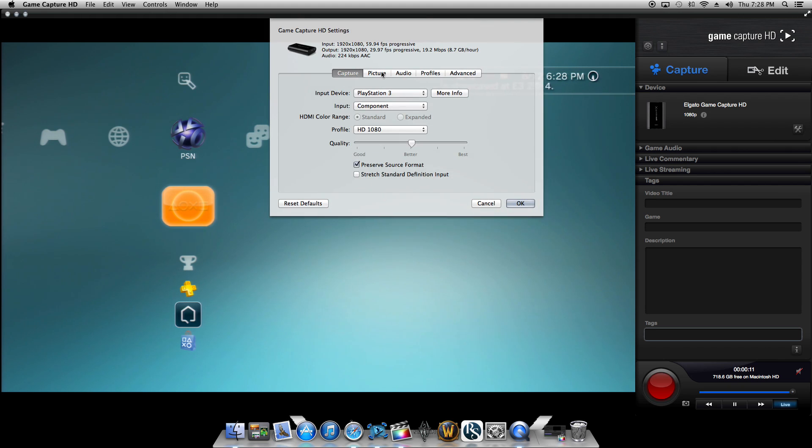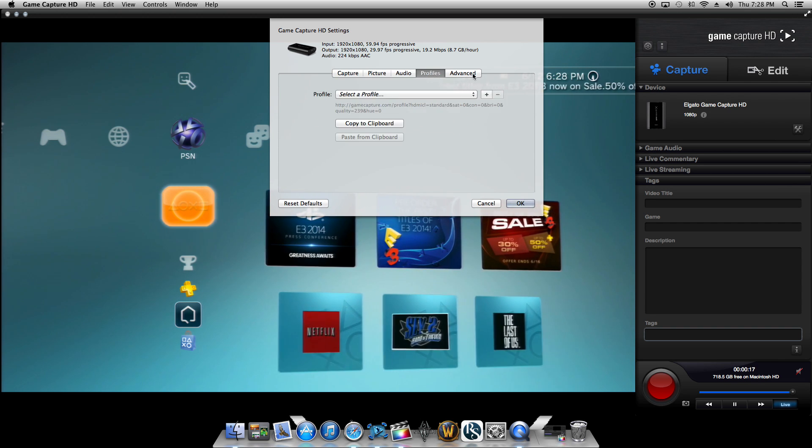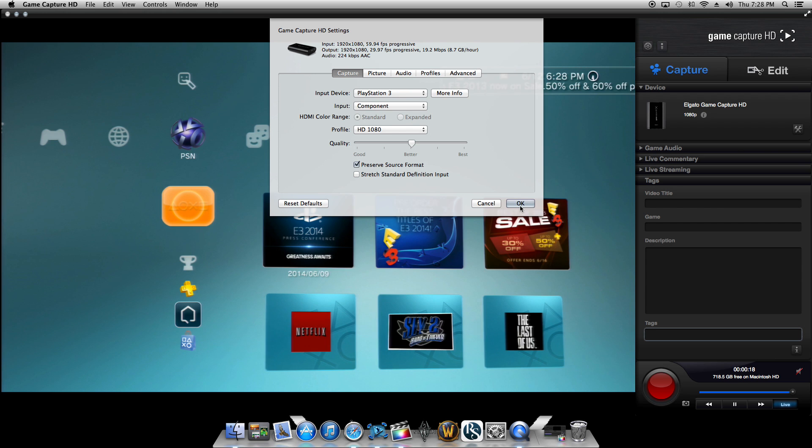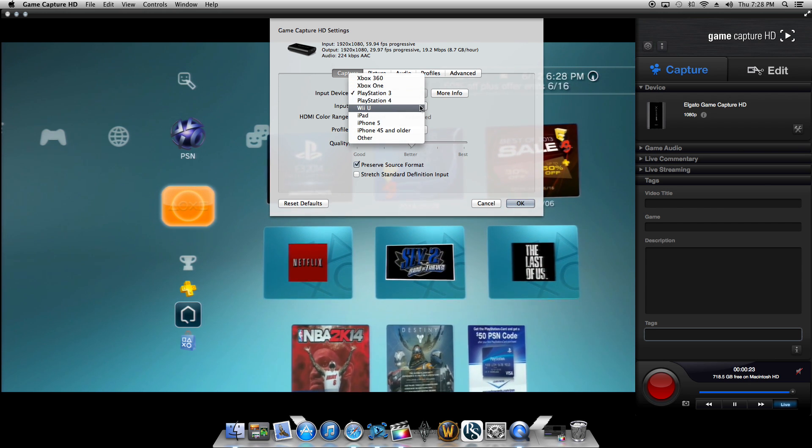If you click the settings button right here, you can go through capture, picture, audio, and advanced settings — all the settings you need. You can select which device you're using. I'm recording on a PlayStation 3. They have the PlayStation 4, Xbox 360, Xbox One, Wii U, iPad — all that.